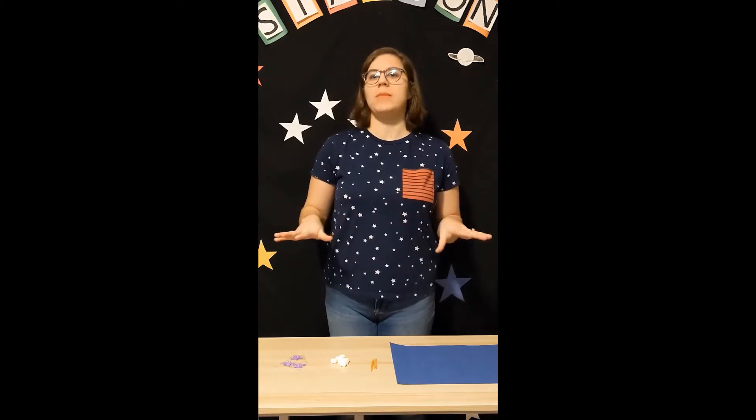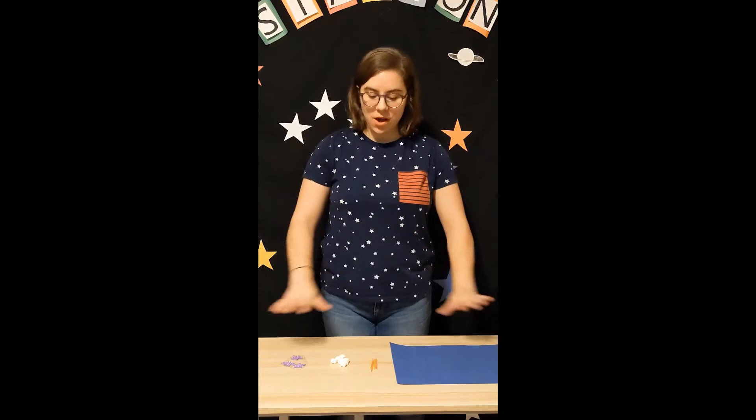Hi and welcome to our video all about our Marshmallow Constellation craft. Our Marshmallow Constellation is going to be made out of the items you see on my desk here.